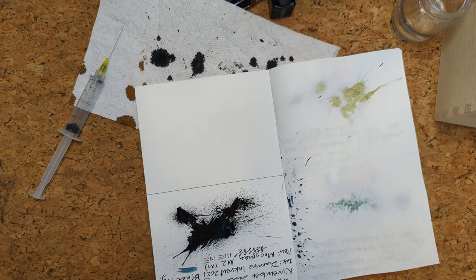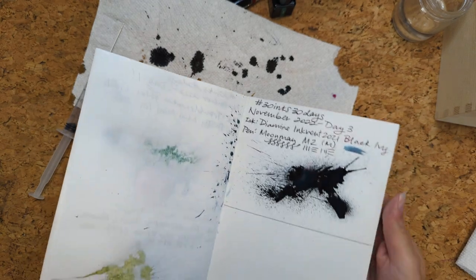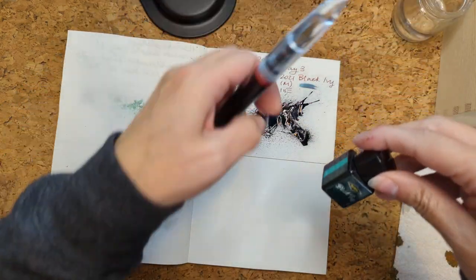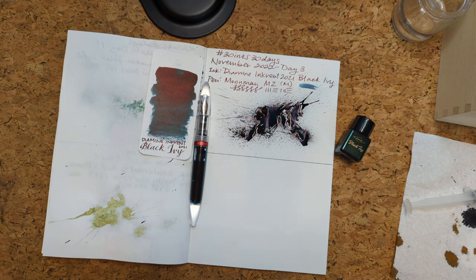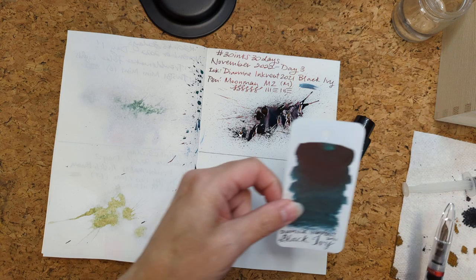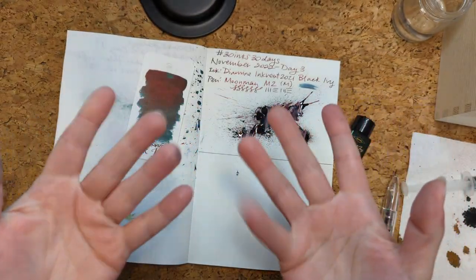It's fine. Everything is perfect. We wanted to get ink everywhere. It does not look like a butterfly — it looks like Black Ivy, obviously. Welcome to paradise! Here we are on 30 Inks 30 Days, day three, which is a 2021 Inkvent color, Black Ivy. Even this has ink on it — oh no, the pen! I better go before this devolves even further. By the way, that's it for today — remember, paper. Thanks everyone, have a good day, bye!